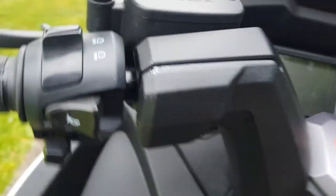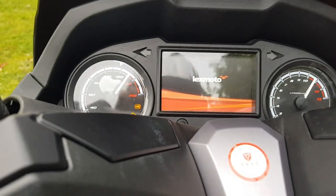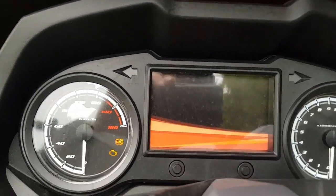The storage under the seat is very generous. Climbing onto the bike now, I want to show you the dashboard - it has a full TFT screen.